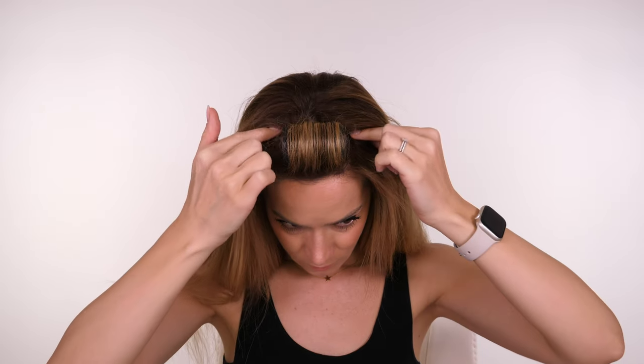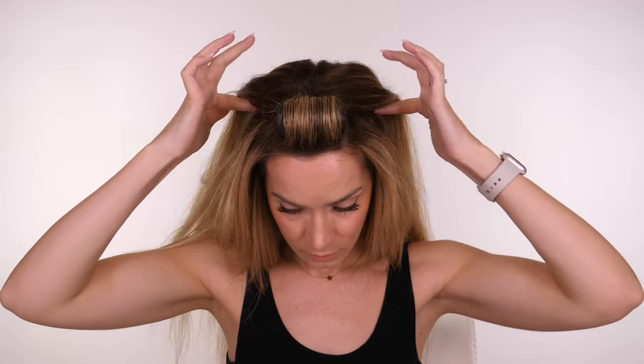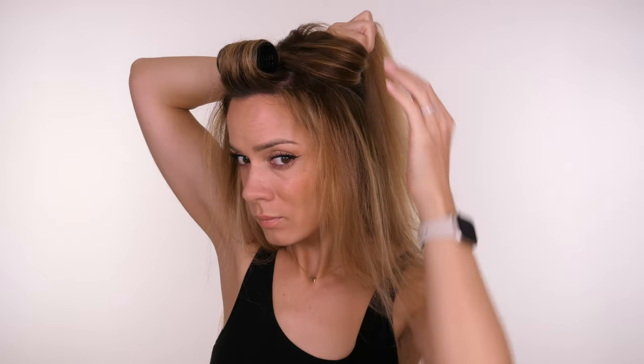To start with I'm going to use my fingers to section off my crown area, creating a circle from the back of where my fringe is rolled and meeting around the back just below where your crown is. I'm then just going to tie this into a small bun for the minute on the top of my head and we have two sections of hair.